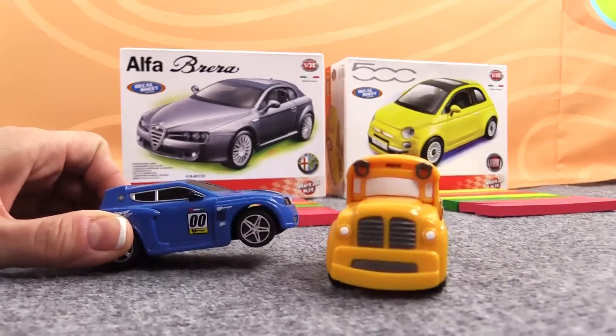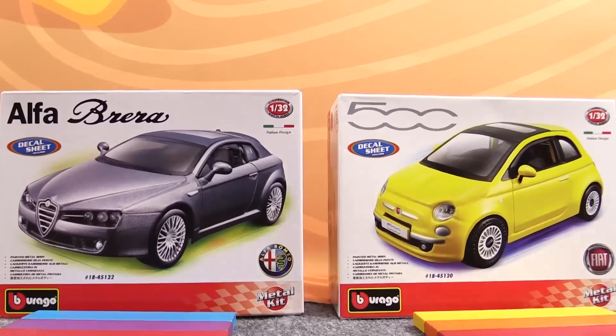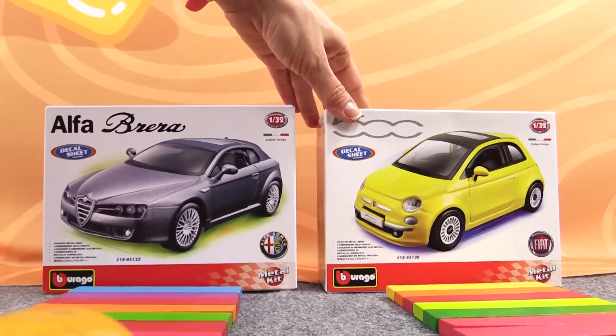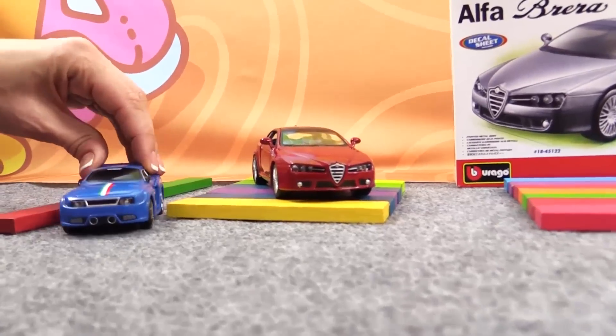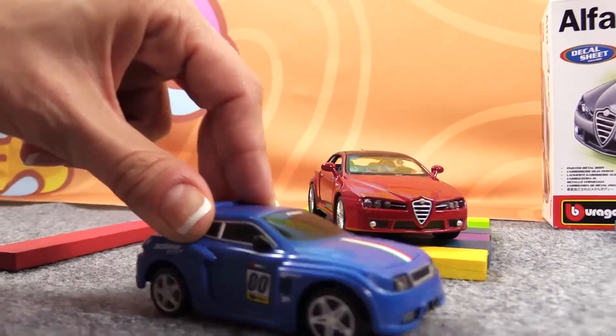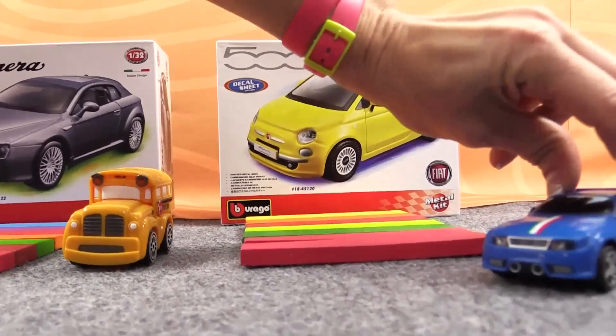Wow, there is more than one car here. Speedy, shall we assemble this Alfa Romeo or this Fiat 500? But look Busy, this other red Alfa Romeo is already assembled. So, let's assemble the Fiat. Go superheroes!